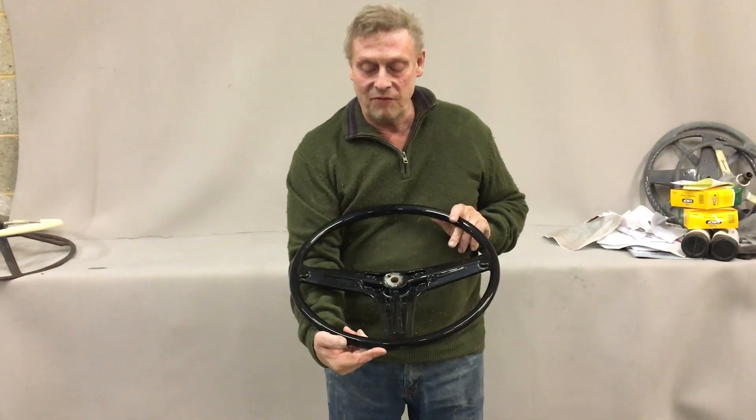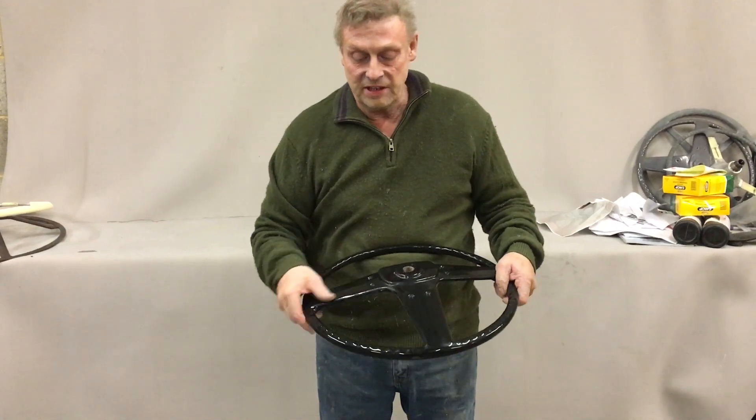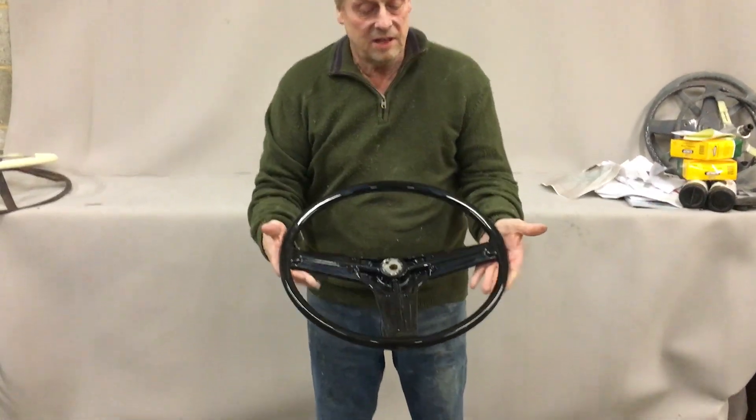These came in a grey finish and a black finish — obviously this is a black one. We've recast this from our moulds. As you can see it's got all the finger grip detail, the holes in the back for the pad on the front there. And that's the finished product.